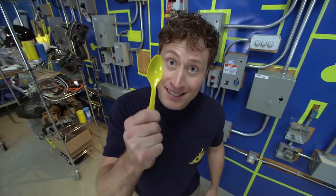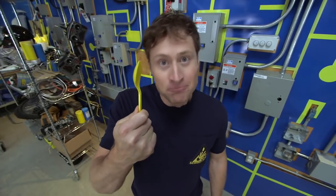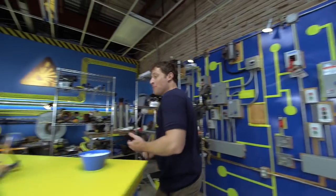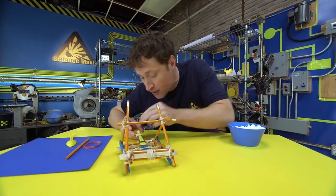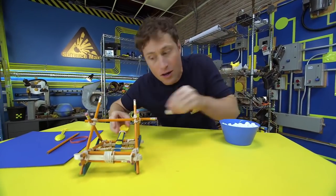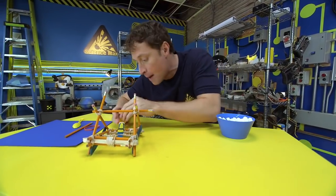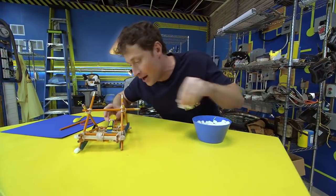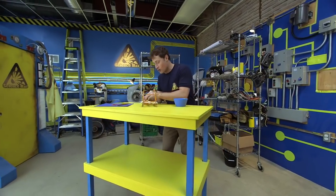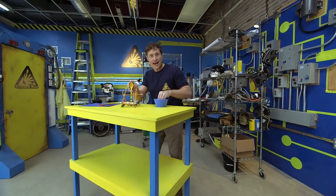Welcome to Science Max Experiments at Large. I'm Phil McCordick and today we're going to be building one of the most devastating, one of the most powerful machines known to medieval man — using a plastic spoon, among other things. We're going to be building a catapult. Catapults were used throughout history for all kinds of reasons, to throw all kinds of things, but mostly big stone blocks at castle walls in order to knock them down. Here's what you need in order to build your own catapult.